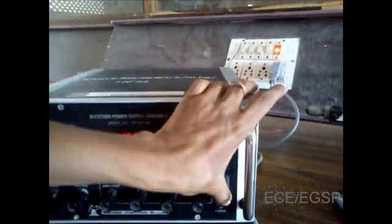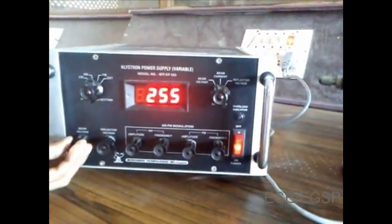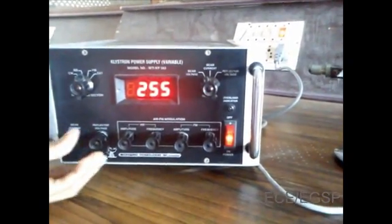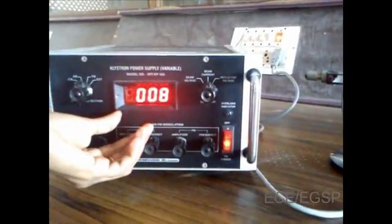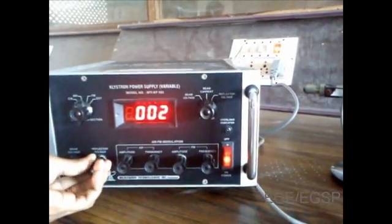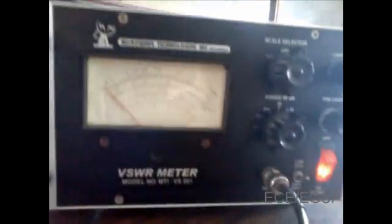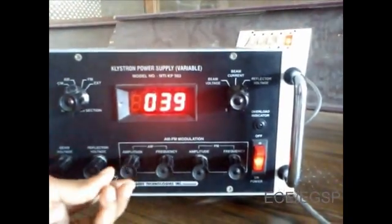Switch on the power supply and keep the beam voltage knob at minimum position. Gradually increase to select a beam voltage level of 250V — it should not exceed 250V. Note the beam current; it should not exceed 30mA. Adjust the reflector voltage knob to get deflection in the VSWR meter, then tune the output by adjusting the reflector voltage, amplitude, and frequency of AM modulation to get maximum deflection in the VSWR meter.